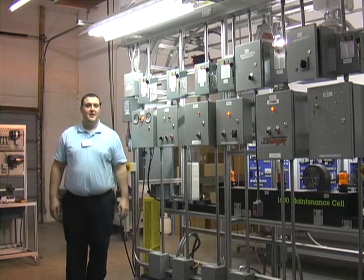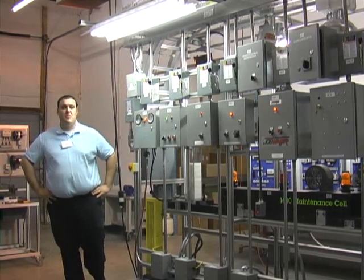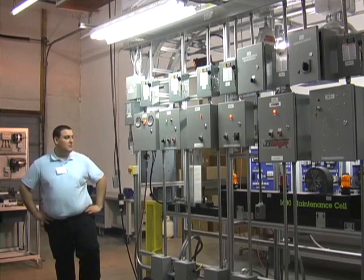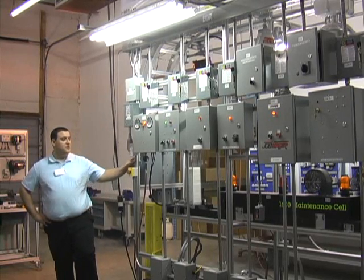Good morning. I'm Dennis Tappan, an engineer here with Intellitech. I have experience working with JobMaster integration. As part of our industrial maintenance program, JobMaster ends with a capstone project which I'm going to show you first.